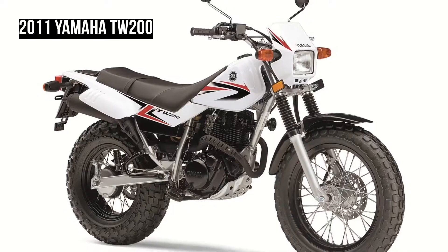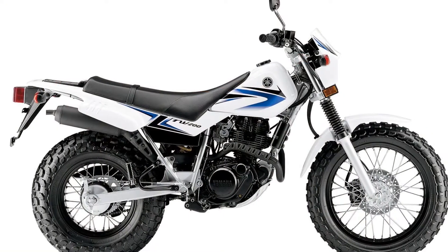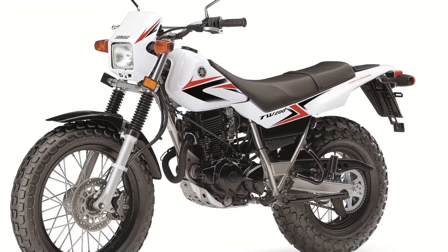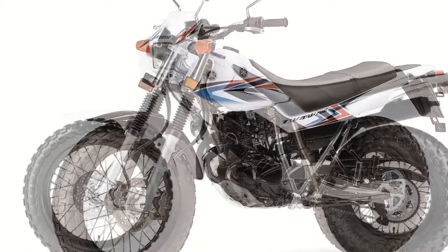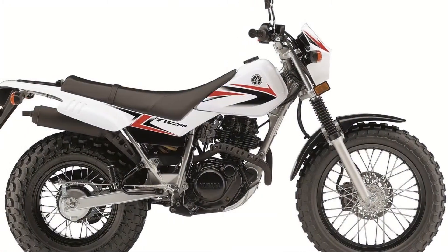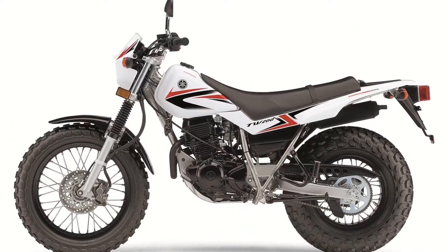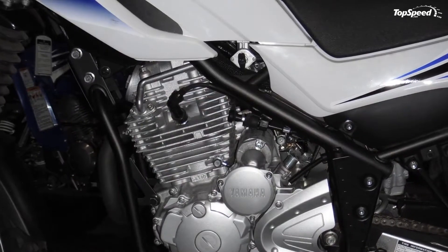The U.S.-spec 2011 Yamaha TW 200 retails for $4,350, while the Canadian-spec version is a little more expensive at $5,199 CDN.